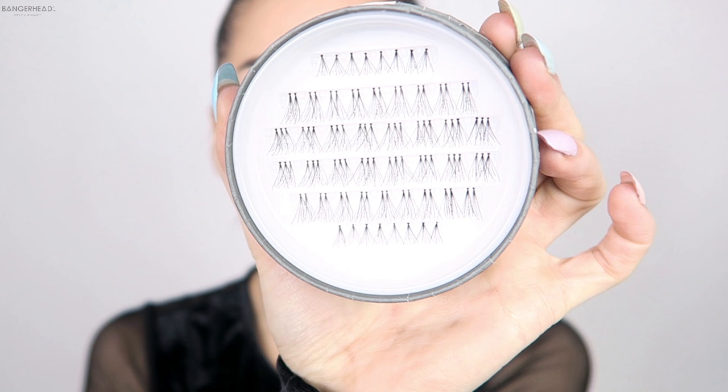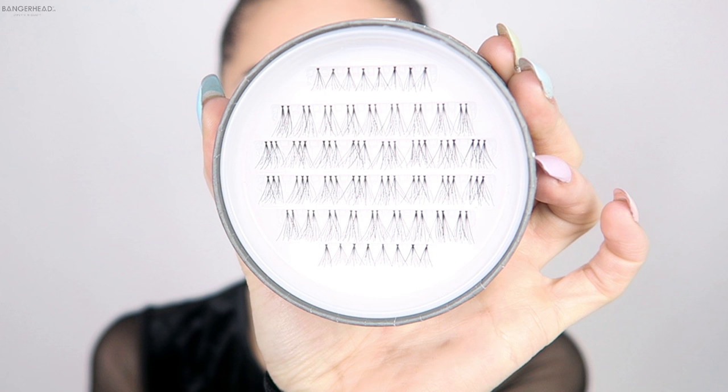They're much better if you have sensitive eyes or watery eyes. I'm so excited to show you these, guys! So I'm going to put them on now and show you how to do this. You can see they are all in different lengths so that you can easily make your very own design.